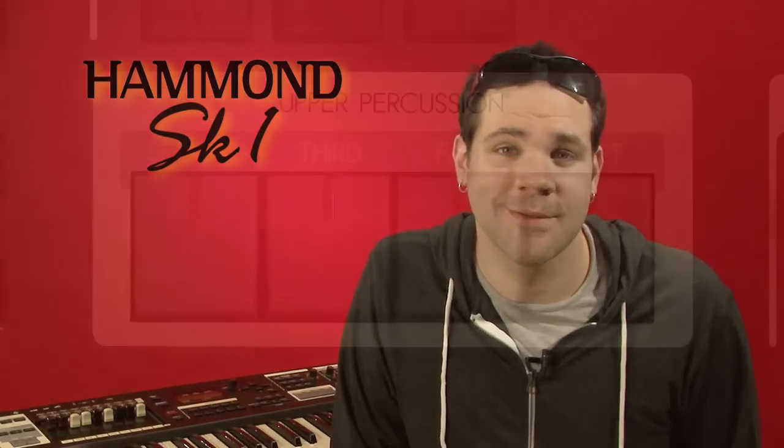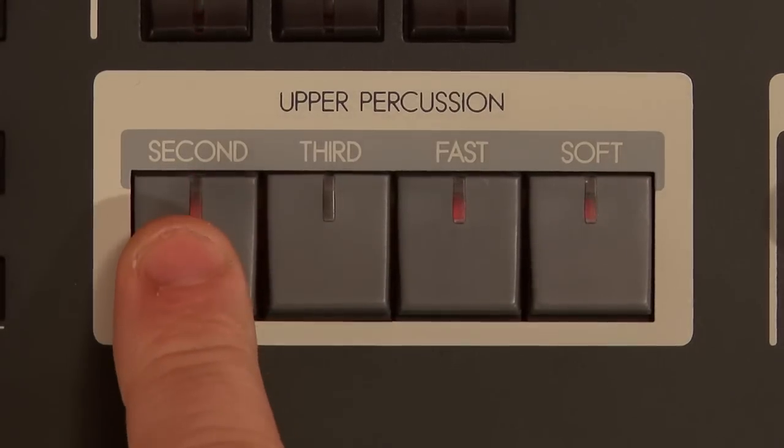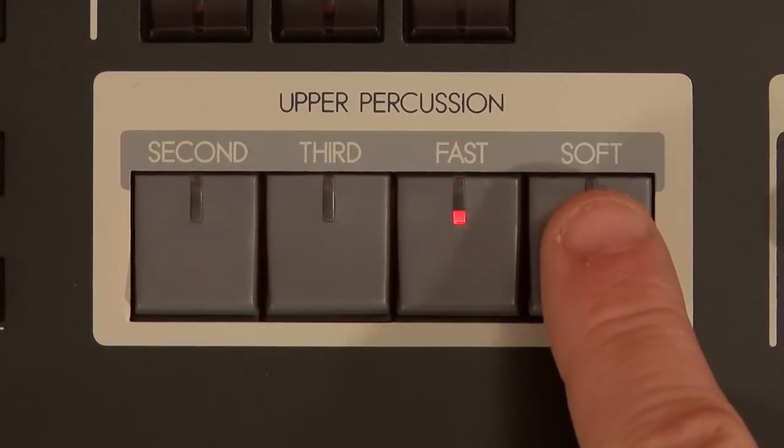These settings are remembered in each preset, and like most of the controls on the front panel, you can edit them on the fly while playing. The chief innovation on the B3 when it was first released was the inclusion of touch response percussion — that little accent on the top of the sound that is so distinctive. Like on the B3, it is only available on the upper manual. You can select 2nd, which is an octave higher than the note you're playing, or 3rd, which sounds an octave and a fifth above. Unlike the B3, you can select both types together for an interesting effect. Fast shortens the decay of the percussion tone, and soft decreases its volume. All of these settings are remembered in each preset.